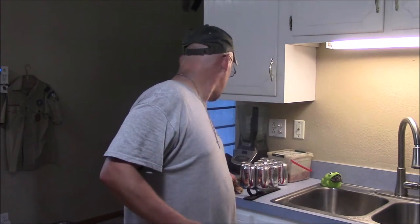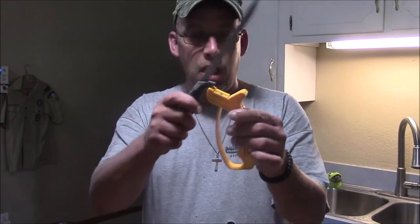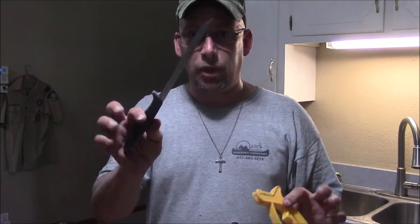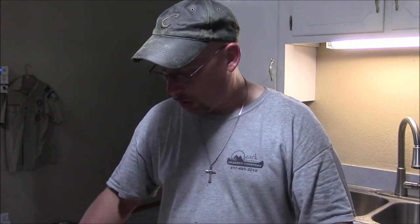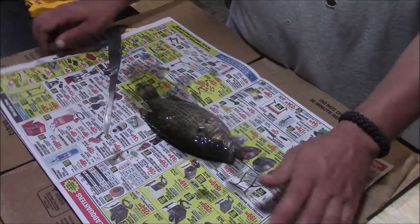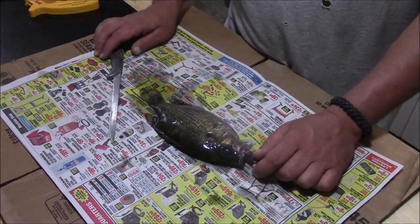If you don't have a good sharpening stone, one of these little hand sharpeners — you just run your knife through. It works pretty well on fillet knives. You're probably going to need to sharpen it a few times before you get started. First thing I do usually is just lay out some cardboard or something and some newspaper. This just kind of catches everything and makes it easy to clean up.